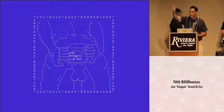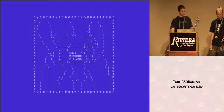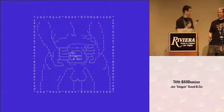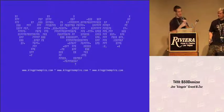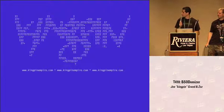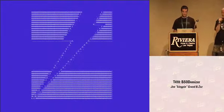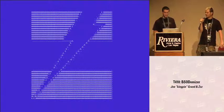Without further ado, I give you Kingpin and Zoss. My name is Kingpin, I'm Joe Grand. I'm one of the guys that worked on this thing — I designed the badge for those of you who don't know. I'm an electronics guy; I like electronics and I like messing with people, and that's why we did this. I'm Zoss. I also like to mess with people. I do code mostly, but also a little bit of hardware stuff, and I did the firmware for this.